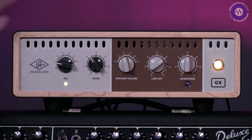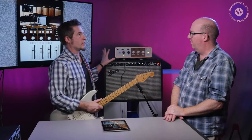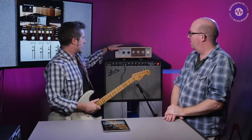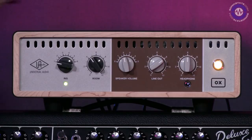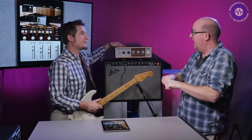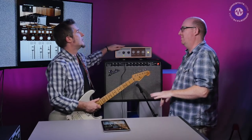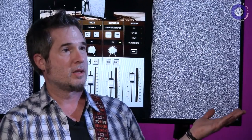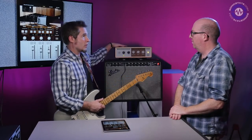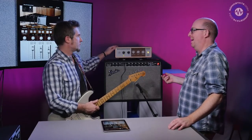The Ox is the amp-top box that basically allows you to get everything you can out of your tube amplifier. It gets inserted in the signal chain — the speaker outs from your amp go into it, and then the speaker plugs into that. It's a reactive load box. In the analog world, what it's doing is allowing you to turn down the amplifier to a much more usable level, but you can still drive the amp hard.